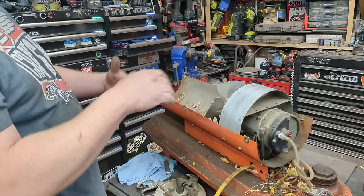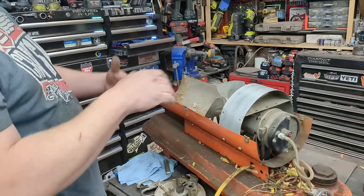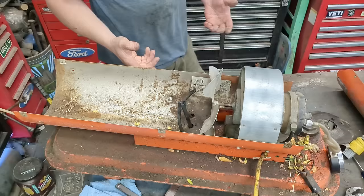We'll weld that back in, but I have to take off the whole assembly to look at the fuel pickup because my fuel pickup line is rotted. It's four little screws and this whole assembly should lift right off.